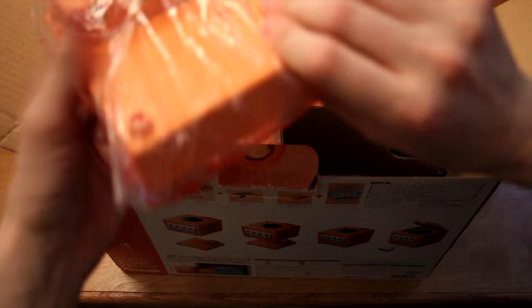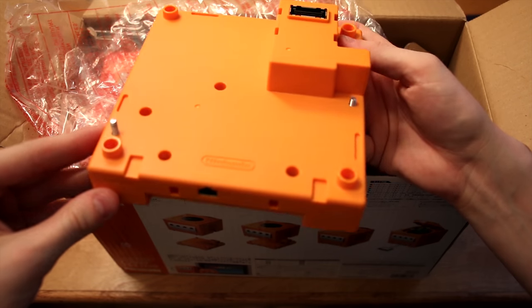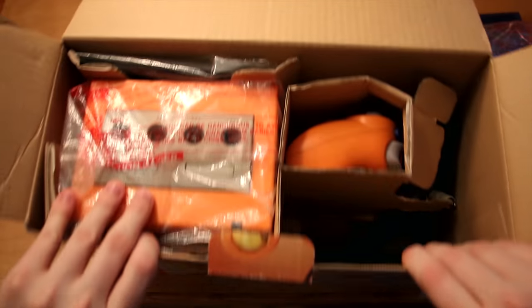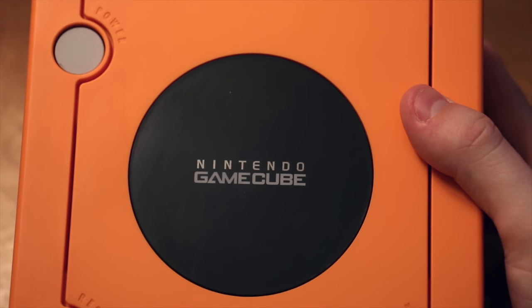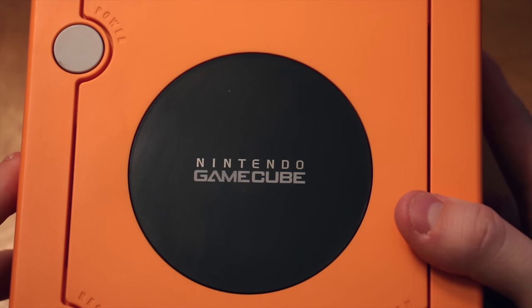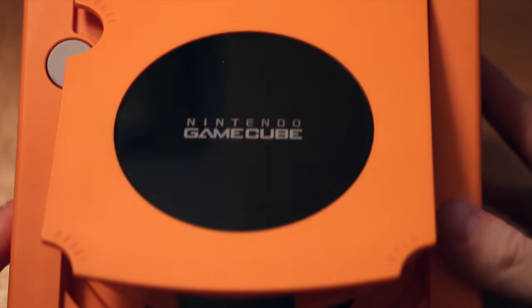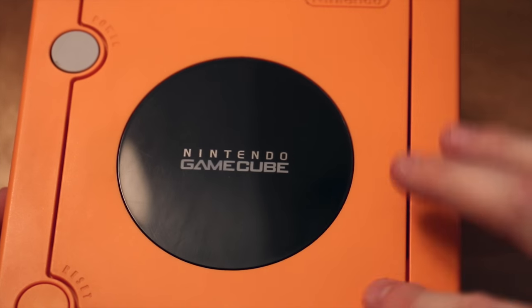Let's go ahead and take out the Game Boy Player — this is something I'm really excited to be adding. Awesome that they made this in this color. I may switch this out with my black one currently affixed to my Indigo GameCube in my living room. Next we'll take out the console. The top section appears to be fine, doesn't look like it's heavily scratched. The power button depresses and releases fine, the reset button feels as it should, and the open functionality seems to be working, though it's a little slow.